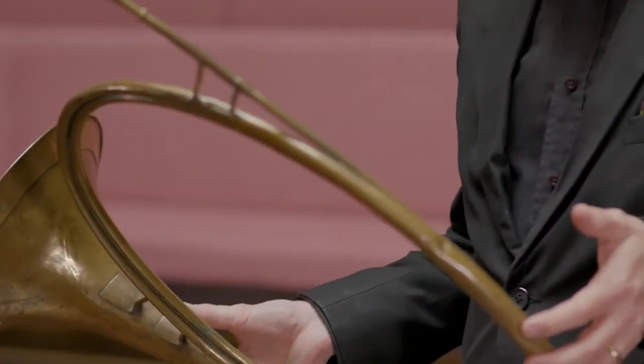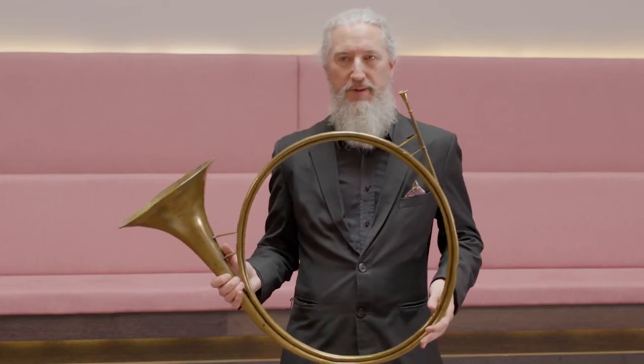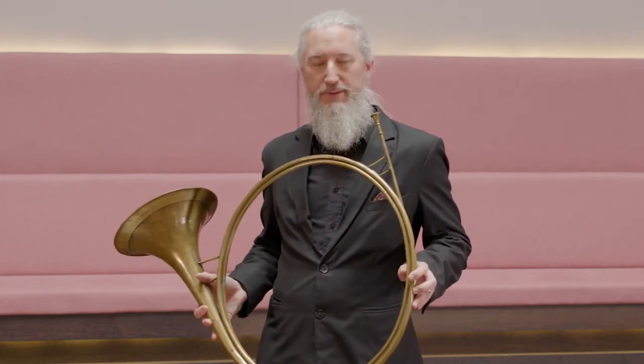I'm going to play three little excerpts for you on this horn. The first two are both by Marc-Antoine de Dompierre — they're both fanfares, hunting horn fanfares. The first one is La Dauphine and the second one is Le Choisy.